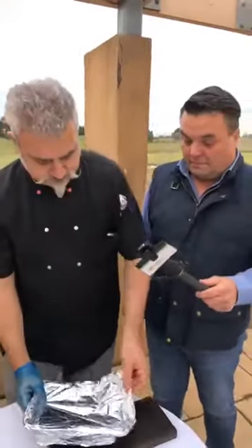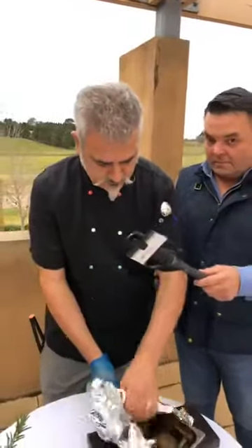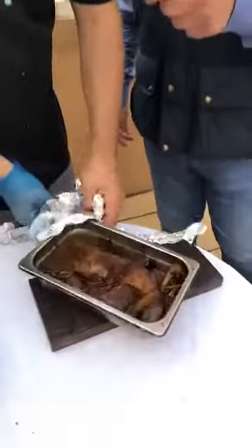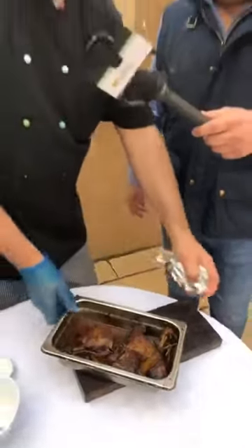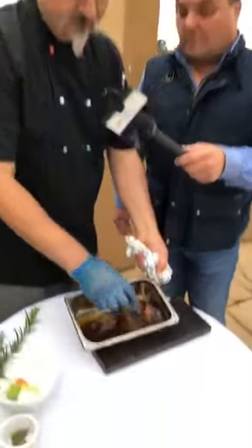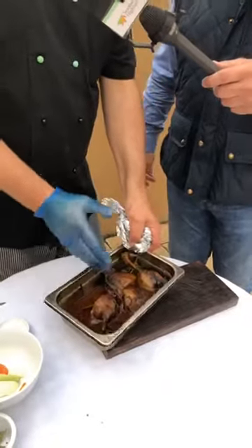This is the result. These are already cut. What you have is a very soft meat. Now I'll show you how to make the pie from this.